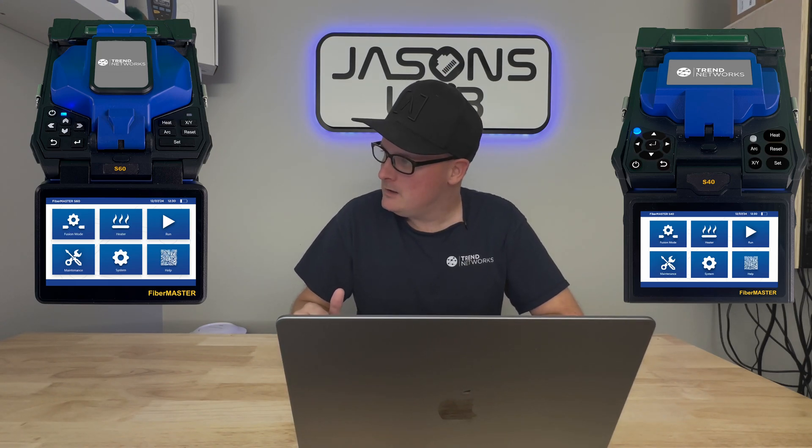Trend Networks is releasing two new fusion splicers and I got extremely excited about this. The reason I'm excited is because they make reliable, good hardware — like the Navitech POE Pro, their tone and probe, and the Fiber Master OTDR I've been playing with, which is built extremely well. So when I found out they were releasing two fusion splicers, I thought those are going to be some really nice products. Today we're going to talk about them and I'll show you some photos. Mine is on the way and should be here in a couple weeks — when it arrives I'll immediately do an unboxing video. I'm getting the S60.